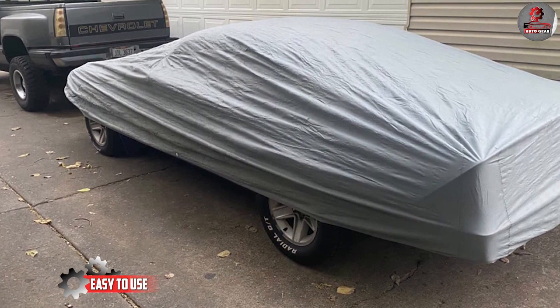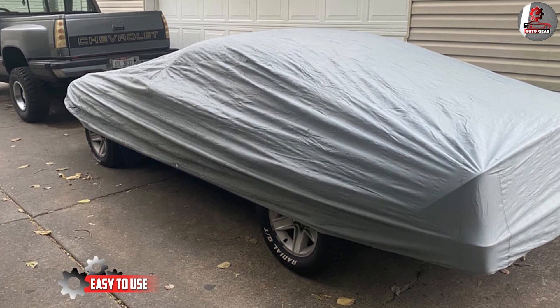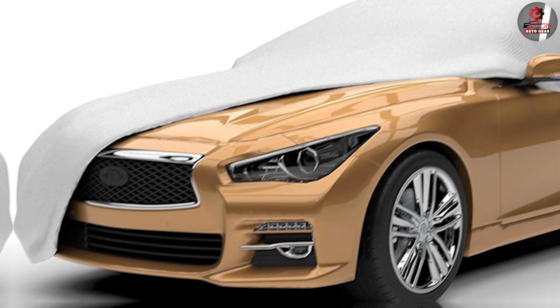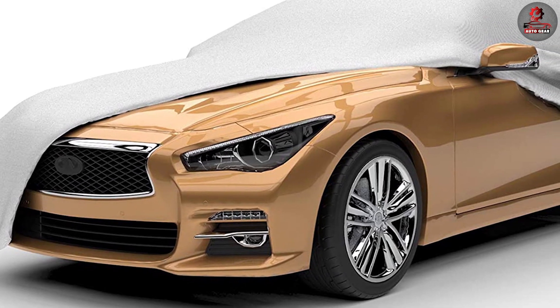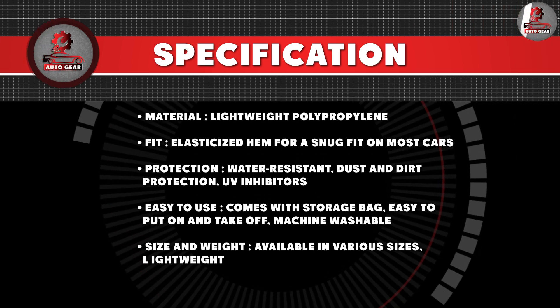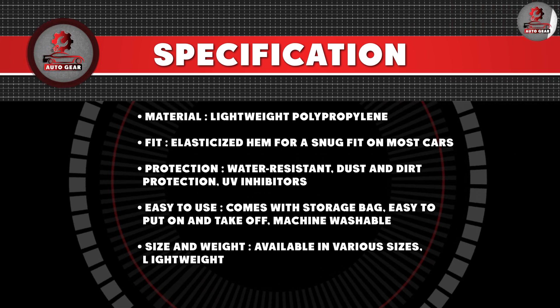One of the biggest benefits of the Budge Light car cover is how easy it is to use. It comes with a storage bag, making it easy to store when not in use. The cover is also easy to put on and take off, which means that you won't have to spend a lot of time wrestling with it.